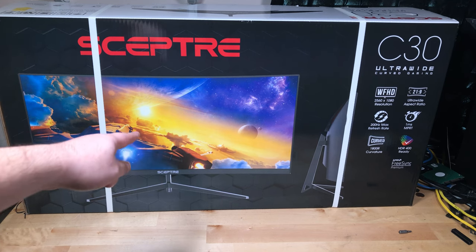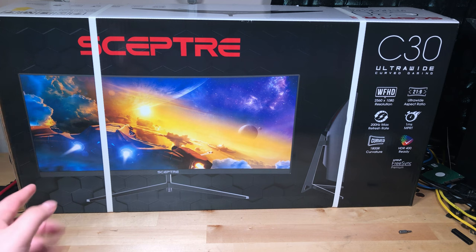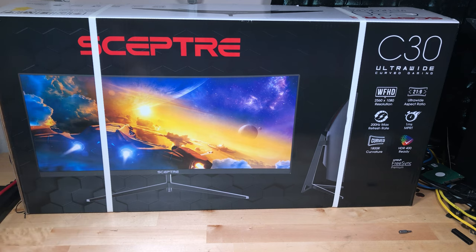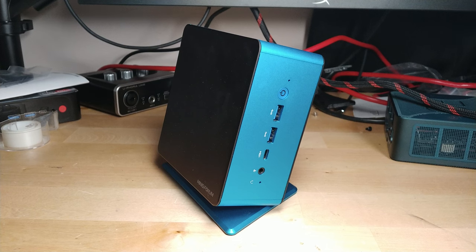This is the Scepter C305B Ultra Wide Monitor. Right now it's the most popular ultra wide monitor on Amazon and it might just be the perfect combo for mini PCs. We're going to be taking a look at this display hooked up to the Minisforum UM780XTX, currently my favorite mini PC on the market.